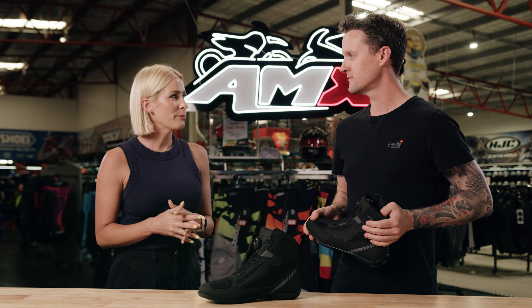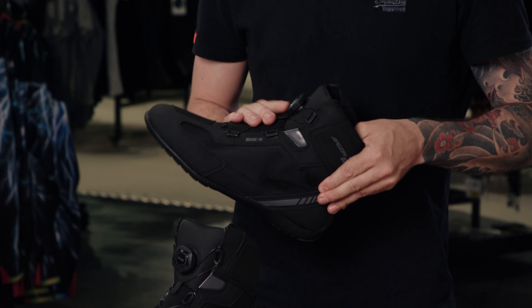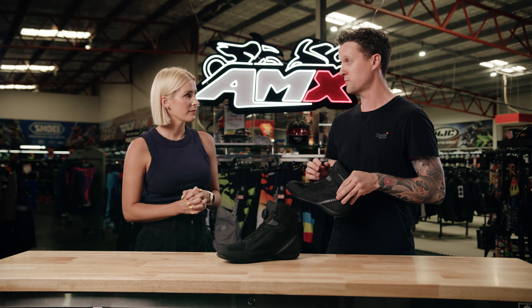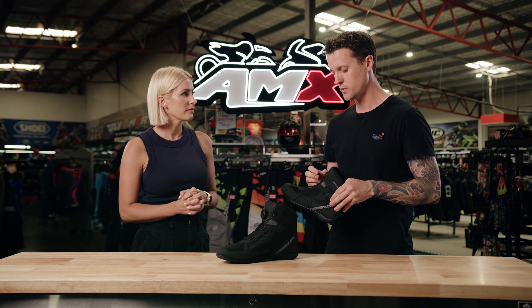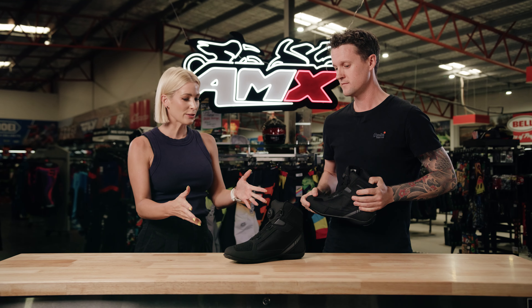So just tell us a little bit more about this boot. It's a very casual sneaker, but the key feature is actually this ATOP design. This fastening system allows you to get the boot on and laced up very quickly — you basically tighten by twisting, and then reversing releases it. It looks like it's great quality.